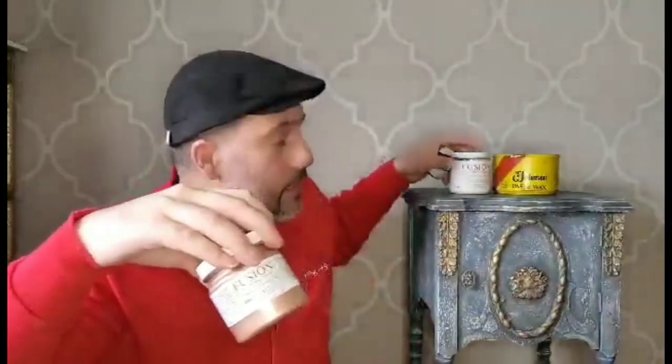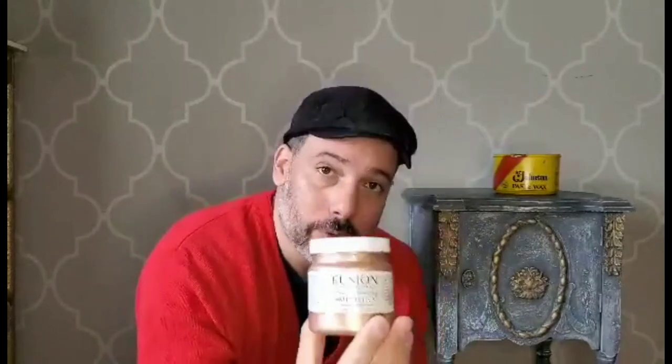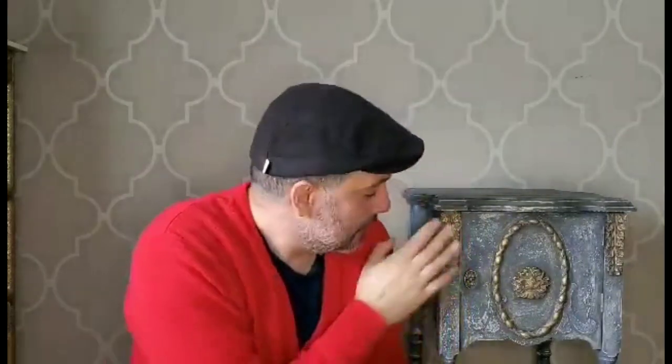I mixed the metallic with my clear wax — that's how I created my gilded wax. I didn't use the rose gold metallic; I used the gold. I ran out of it, but I just brought this so you can see. Also, don't want to forget this — this is my secret weapon. This is what I use as a resist. I applied this everywhere where I don't want the paint to stick. I've been using this for about three years and it has worked perfectly. I can find this at any hardware store.